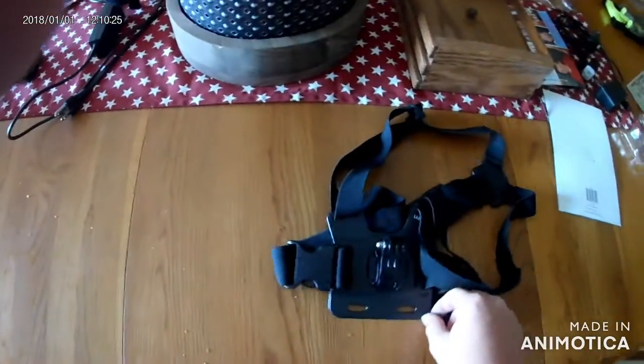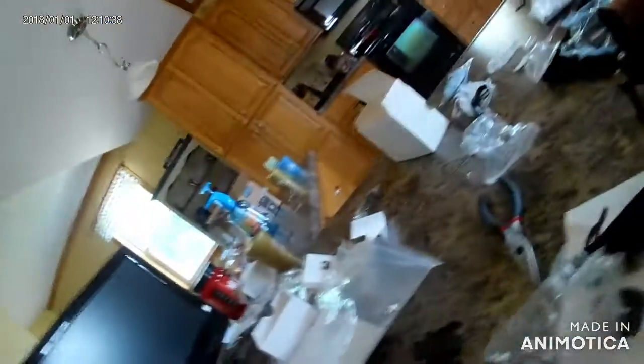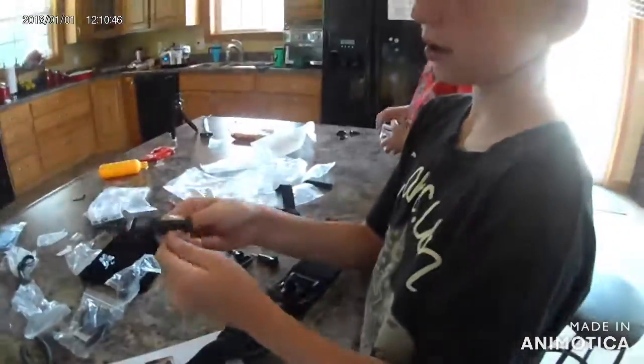There's also some other stuff over here. This you can put on you like this, right around here, and then it hangs on your shoulders. I don't really know what these are right here — maybe just some extra clips. Anyway, bye guys! Like and subscribe.